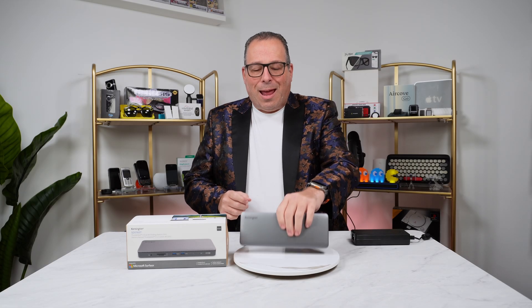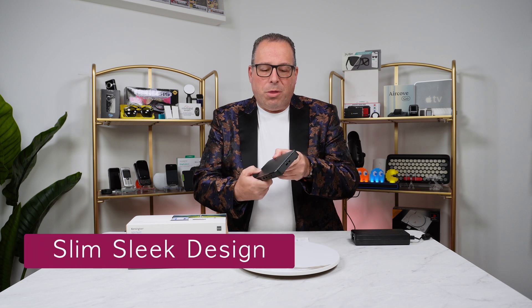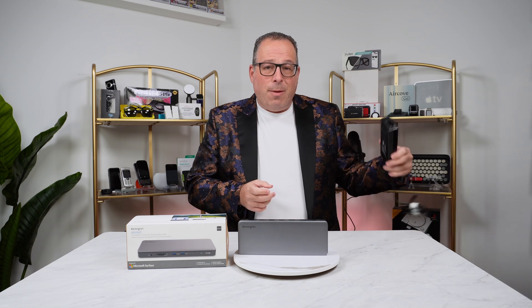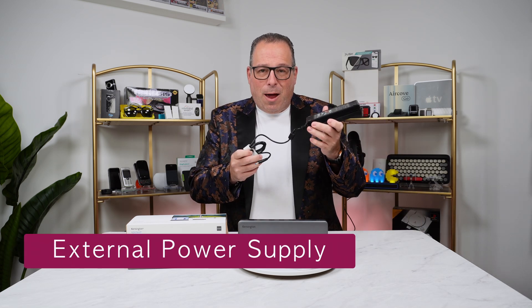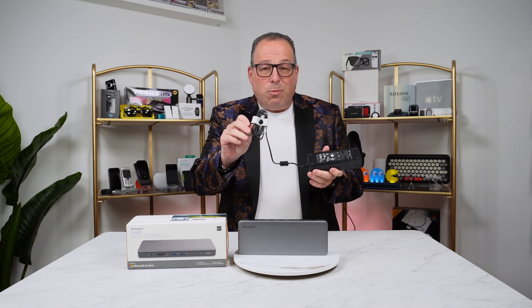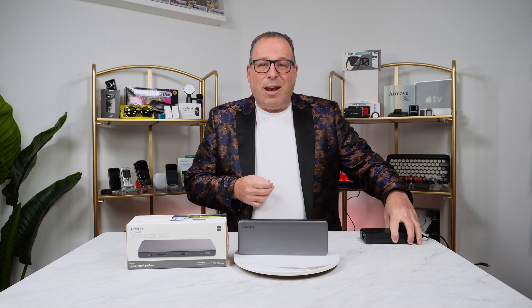Right off the bat, you'll notice that this dock is super slim and full of ports on both the front and back side. The way Kensington achieves this is by using an external power supply. It's a big power supply, but you plug it into your desk and hide it away, then just one little cable to power it up and you never have to look at it again.